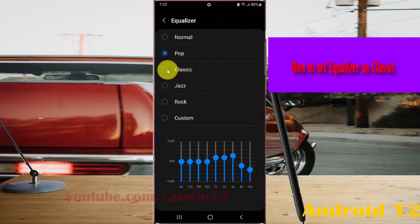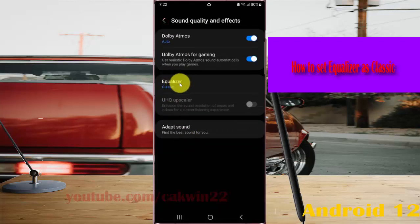Next, select Classic and then press the button to save. The equalizer is now set as Classic. Thank you for watching, have a nice day.